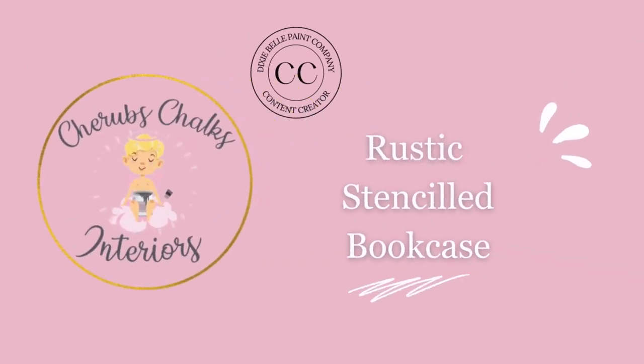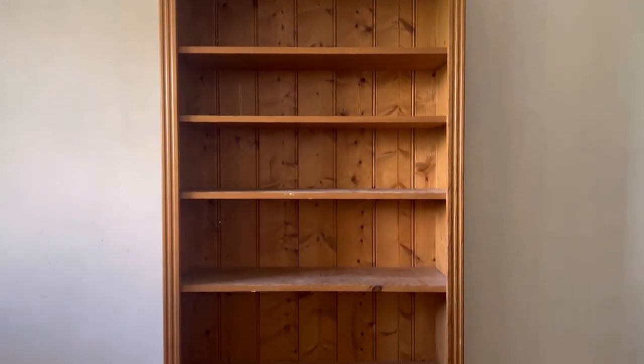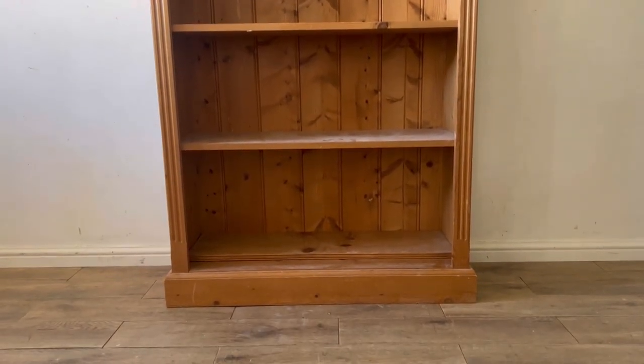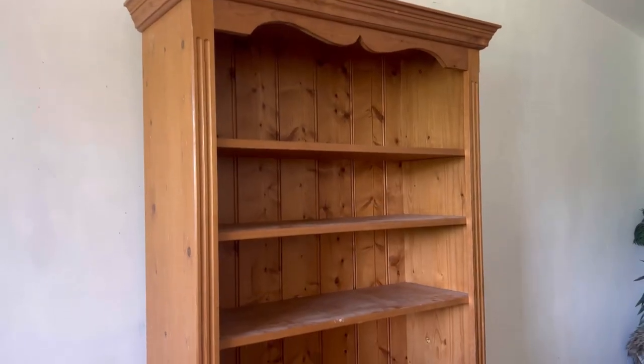Hello, I'm Laura from Cherub's Chalks Interiors. Join me today as I use some of my favourite Dixie Belle products to transform this bookcase into something rustic and fun. I love a bit of solid pine furniture and as soon as I saw this I knew that it had great potential for my own living room.